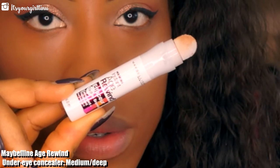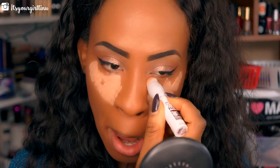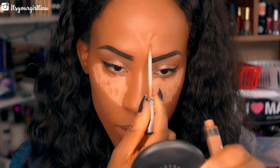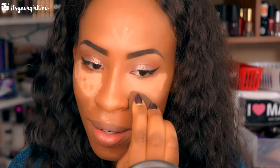Next we're going with the Maybelline Age Rewind in Medium to Deep, applying that as my highlight for my under-eye area. Then we're going with the Maybelline Fit Me Concealer in Cafe — applying that on top to bring it down a little, and over the rest of my highlight areas. Then we're going to take that beauty blender and blend everything really well.